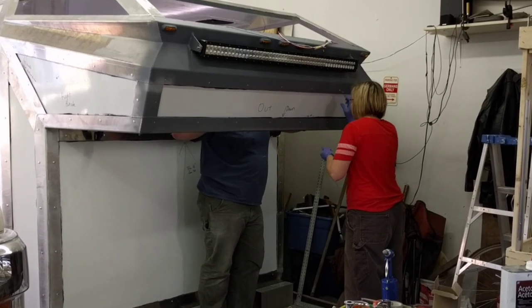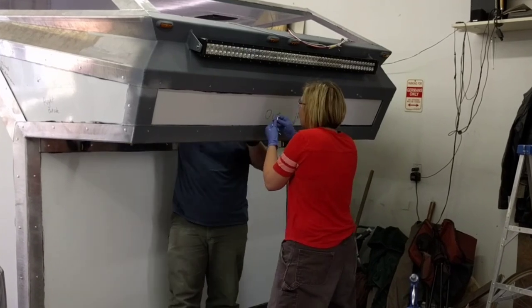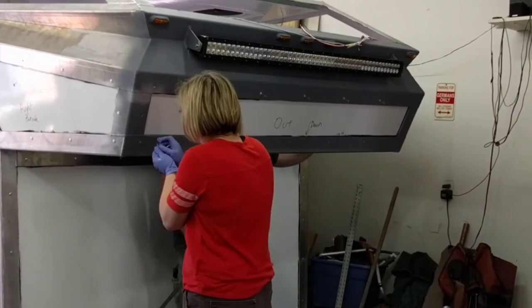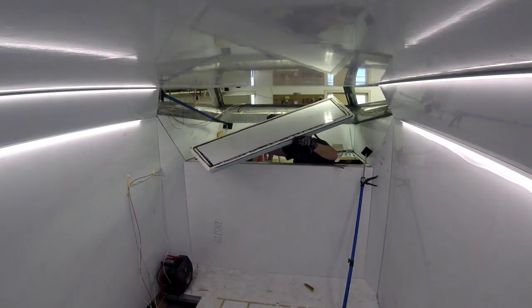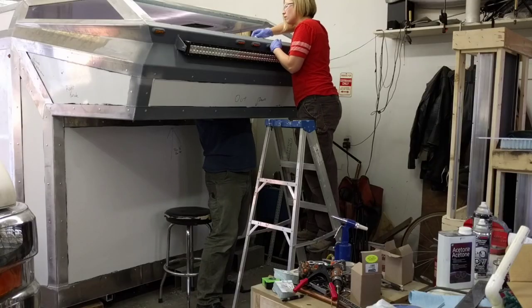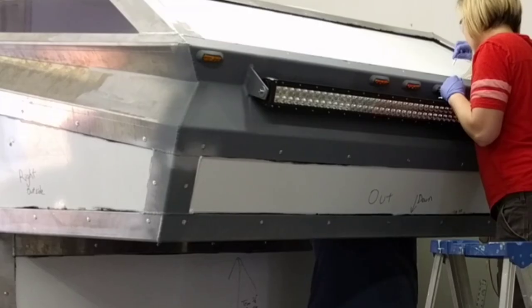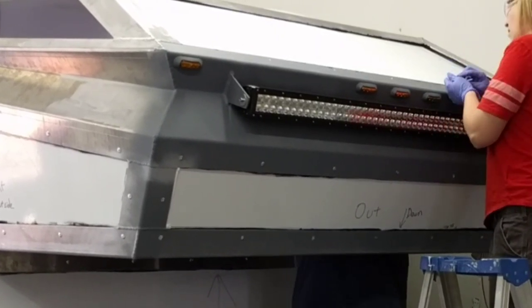These front sections went in relatively easily. I had one area where I needed to improvise some funny clamping, but overall it wasn't too bad. I went kind of overboard with the primer and the adhesive because I wanted to make sure these front sections that were going to be facing the oncoming wind when you're driving would have the best chance of success.